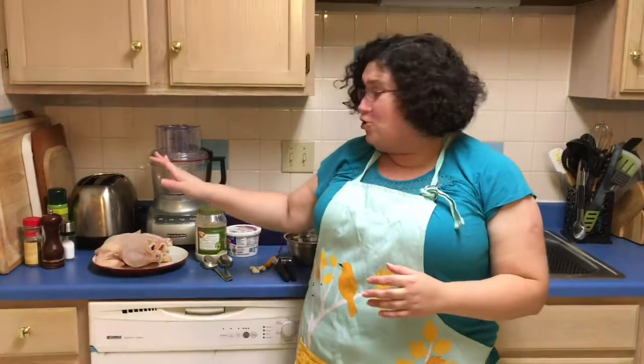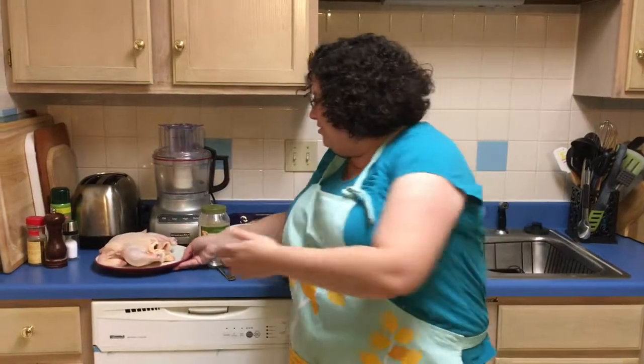Hi, I'm Zhenya and this is Zhenya's Kitchen. Today we have the most gorgeous chicken. I bought a whole chicken. It's three pounds. It's a young chicken. It's gorgeous looking. I'll show it to you.